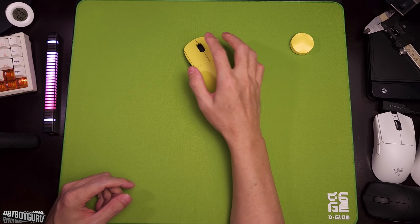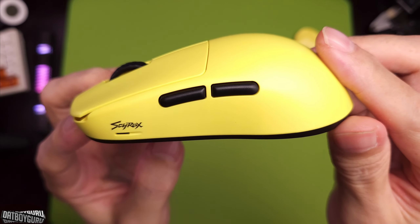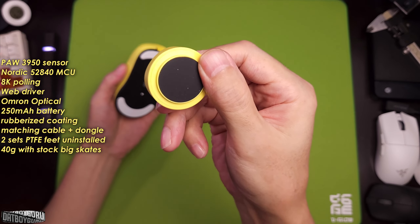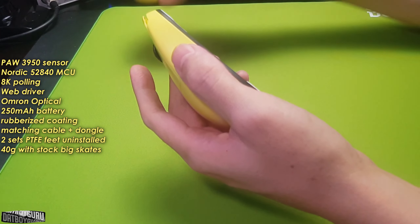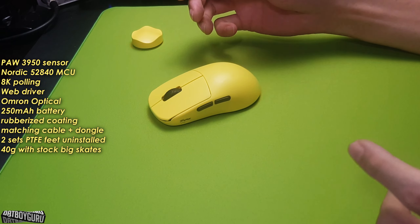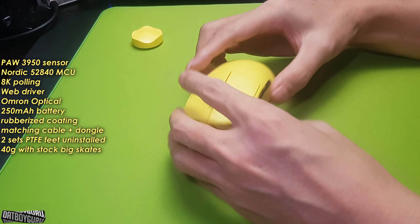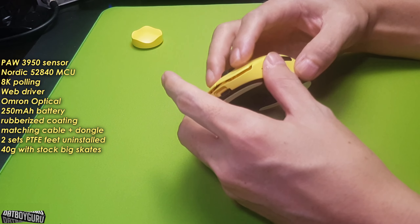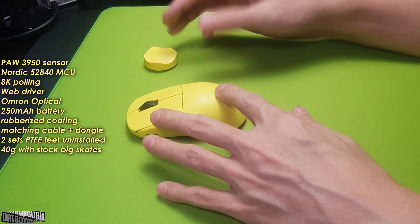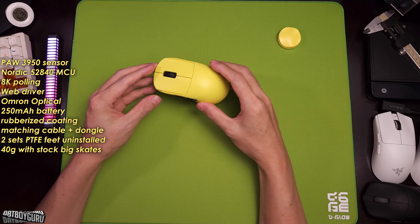Let's talk about the specs, the battery life, and the cleanliness check first. The V8 is a 3950 mouse with 8K polling right out of the box, with this cute little puck that actually looks pretty good with the rubber base. The unbox is great. Now out of the box, the color coordination is great — you've got the yellow cable, the yellow puck, and the yellow mouse. Really nice color-matched and it looks great.